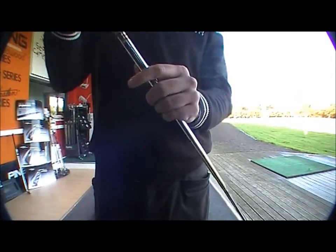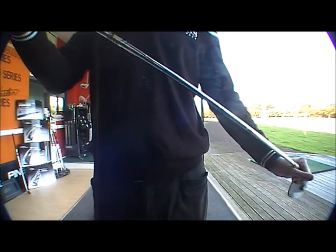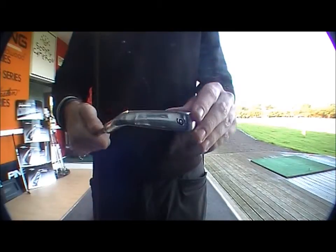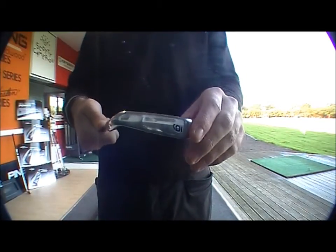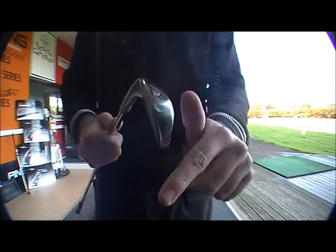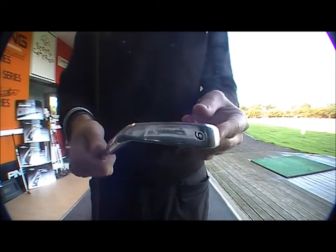This shaft also comes with the Dynamic Gold S300 - a very nice shaft - and the TaylorMade Tour Velvet Golf Pride grip. It's a very nice feeling grip. Back to the head: it's a forged head, so you're not going to lose any feel even though you've got the cavity in there. It just gives you a bit more confidence hitting the ball. The sole of the club is not as thin as that MB I just showed you.